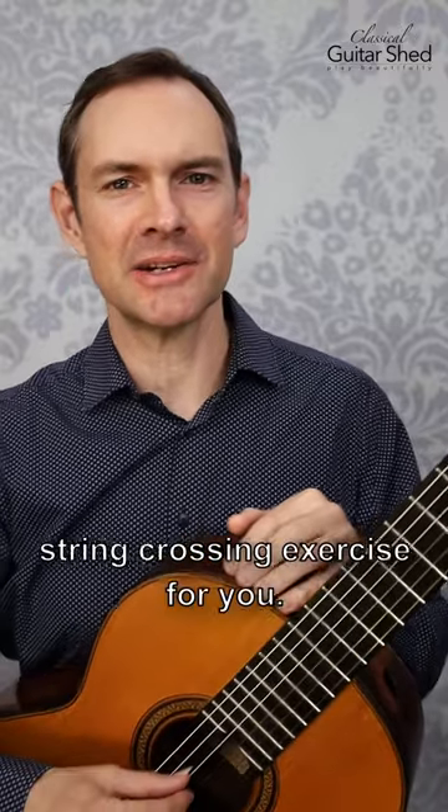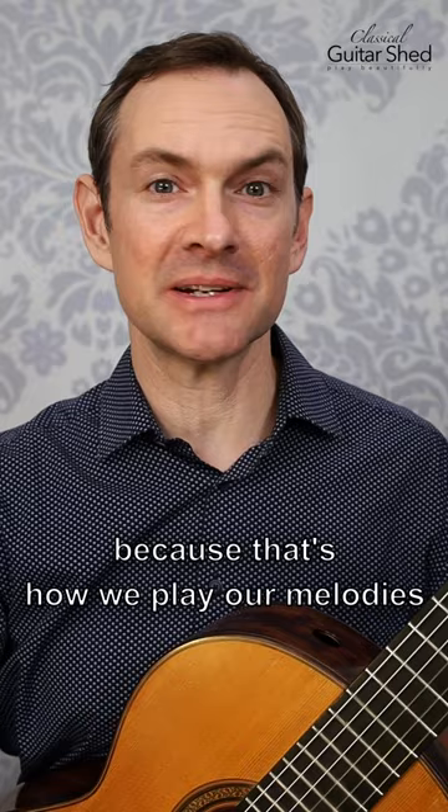Here's a right hand string crossing exercise for you. String crossing is one of the best skills we can have because that's how we play our melodies and scales on the guitar.